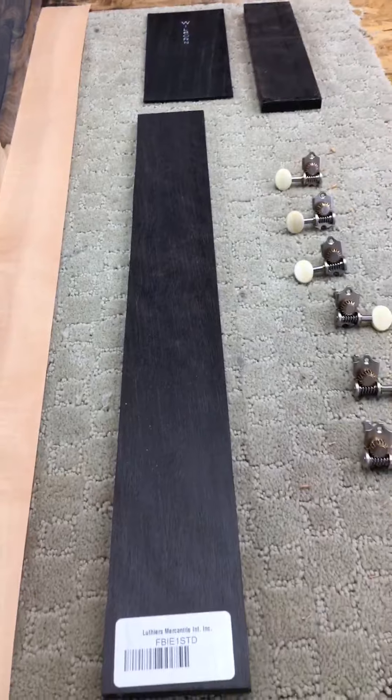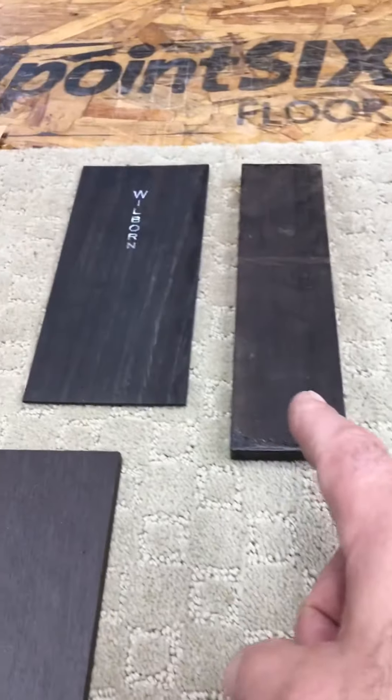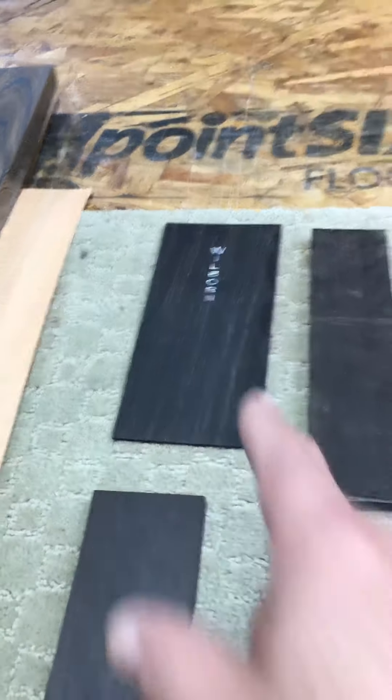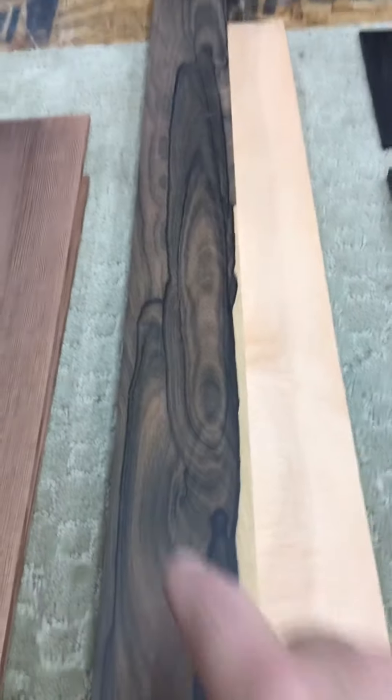I've got a master grade ebony fingerboard and bridge blank. There's the rear headstock veneer, and I think maybe the front of the headstock could be done in Ziracote, so that would all be matched up and looking really cool. That's going to make a pretty dark guitar, so I have these Grand Tune tuning machines with the bone buttons that would look really nice with the bone saddle and pins. This is, of course, totally all up to your approval and we can adjust it as you see fit.